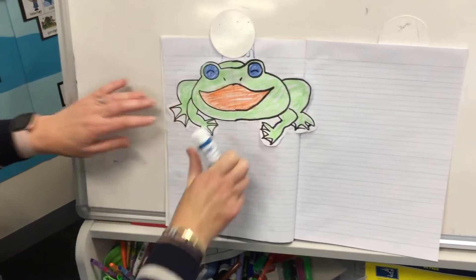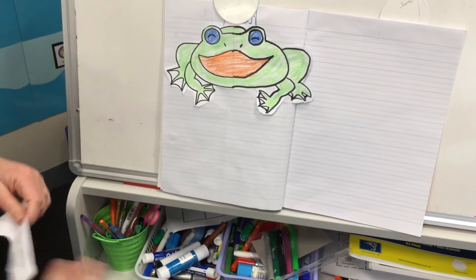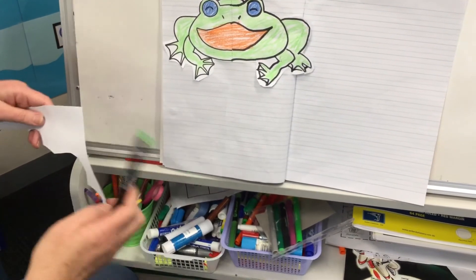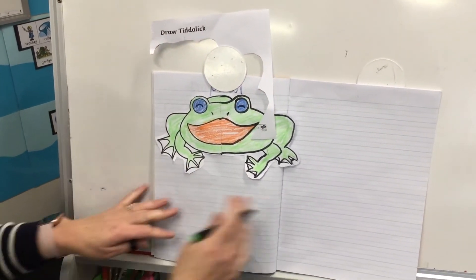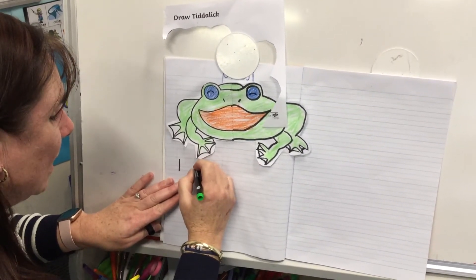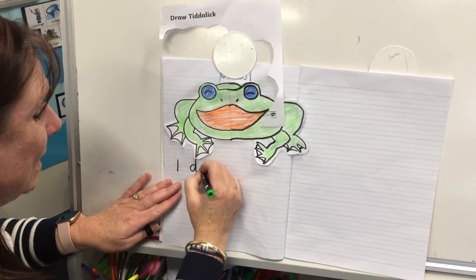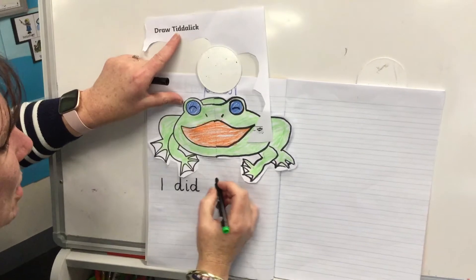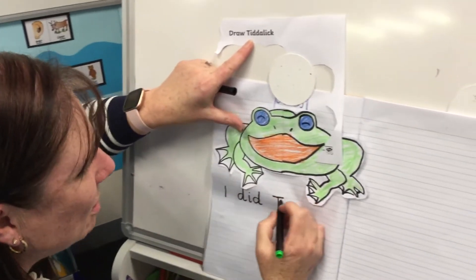These legs are in, so then you can write your sentence about your activity. I'm going to write 'I did' — you can sound that word out because it's one of our 'i' words: D-I-D. And then I'm going to use the part I cut off to spell Tiddalik. It's a big uppercase T because Tiddalik is his name.